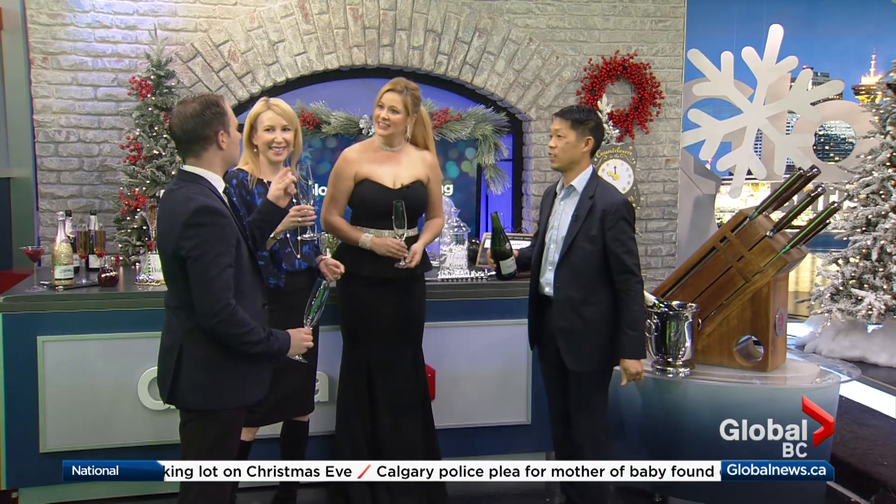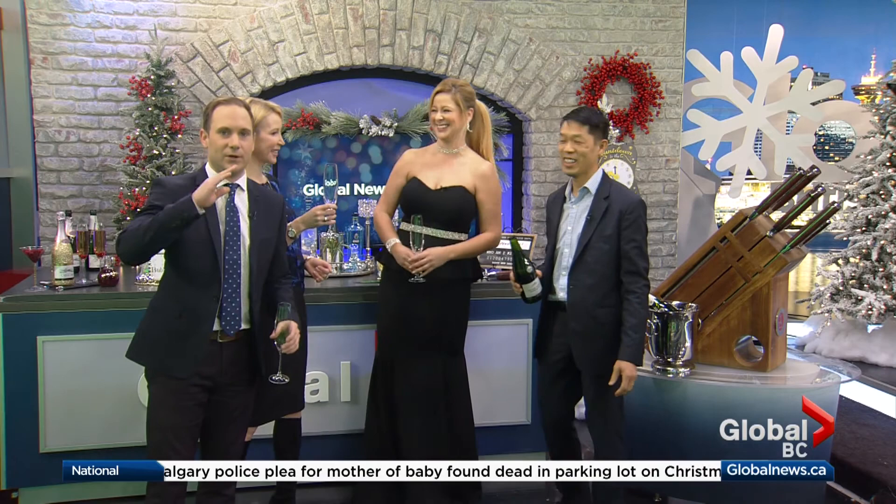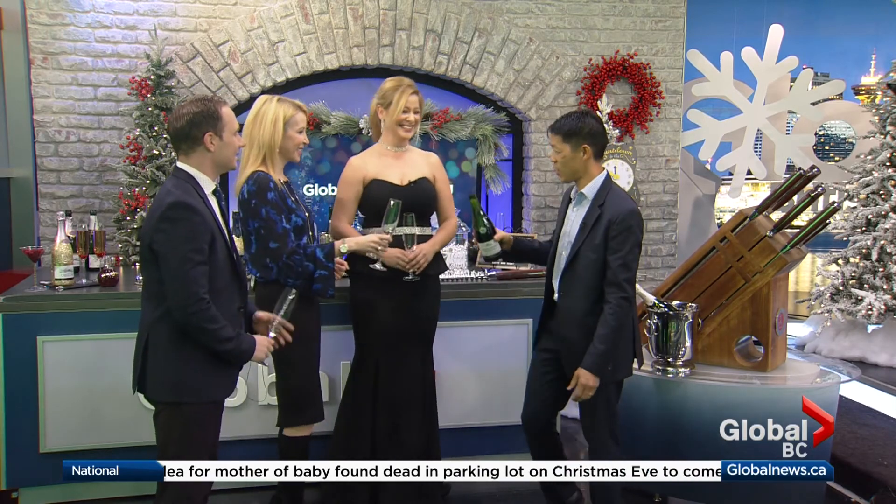Quick question: when is a good time to show up to a New Year's party? On time — at 11:30. Thanks Andre. You're welcome. Happy New Year!